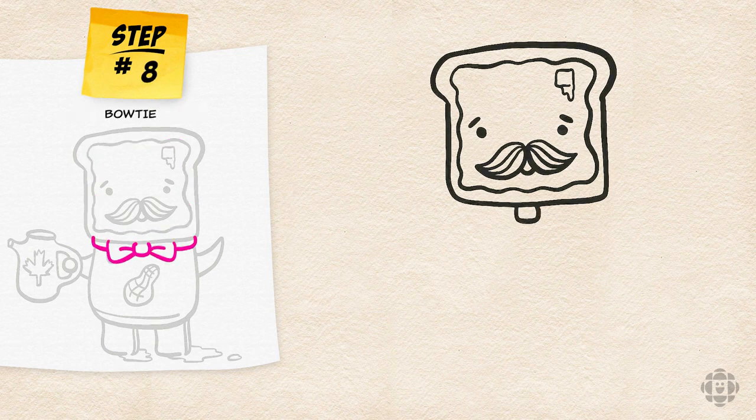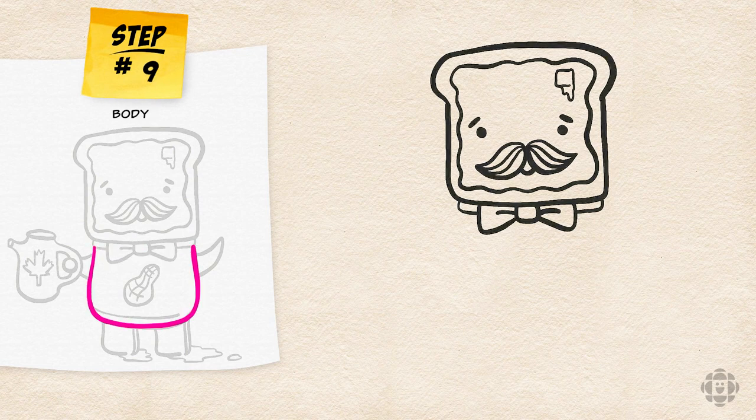Let's give him a classy bowtie because Monsieur French Toast is a gentleman. It's looking really really good. Now for the body it's going to be a smooth U-shape.